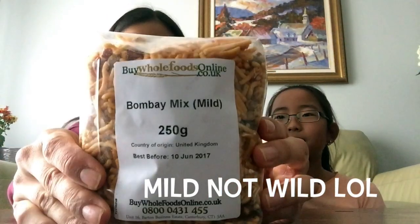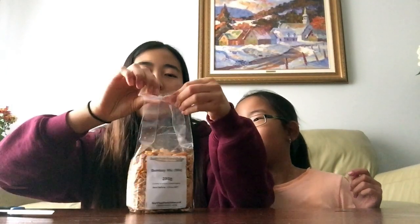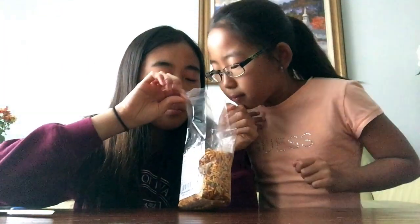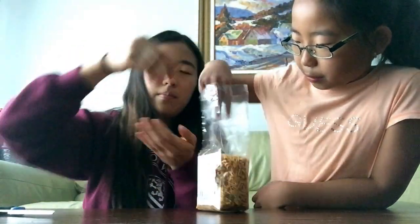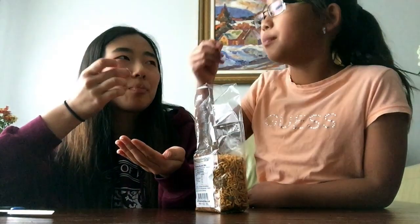Next we're gonna have Bombay Mixed — I'm not really sure what this is. It looks like lentils, gram flour, chickpeas, peanuts, vegetable oil, and salt. It kind of looks like a cracker thing but looks good. Oh, it smells like a chip thing. These are good! I got the mild one — there was a spicy version — but even these are kind of spicy honestly.